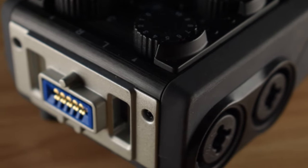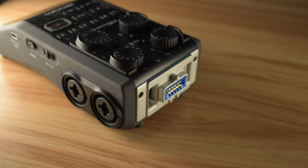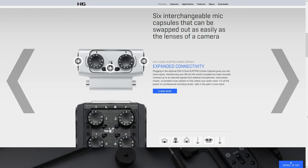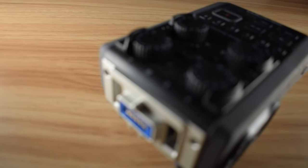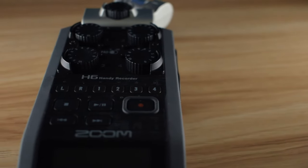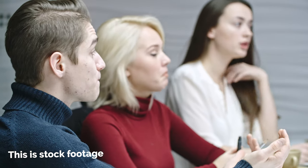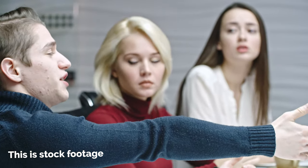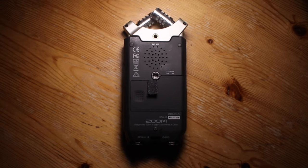The Zoom H6 not only has four built-in XLR inputs, but it also allows you to add an extra two by way of an optional modular clip-on capsule. Simply put, this allows you to record two extra tracks, which can be a real bonus if you're recording a podcast or interviewing a panel. However, if you're sure that two microphones are enough, then the H4n Pro's two XLR inputs should suit you down to the ground.